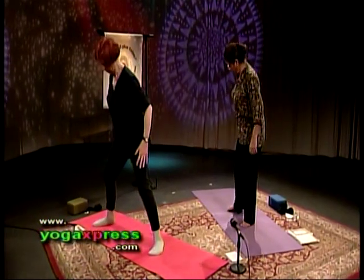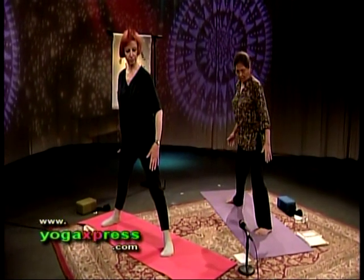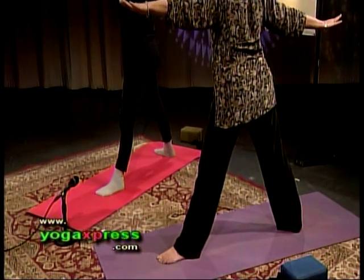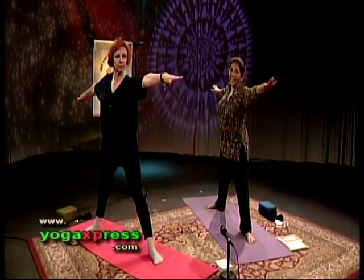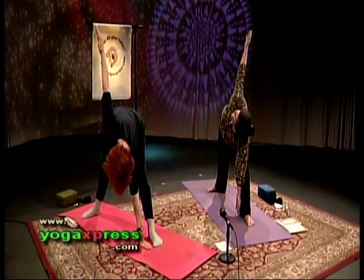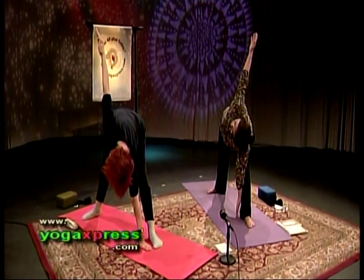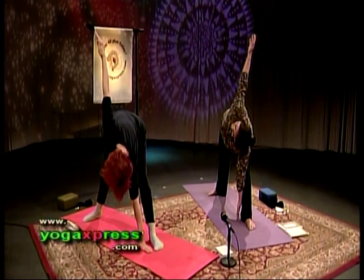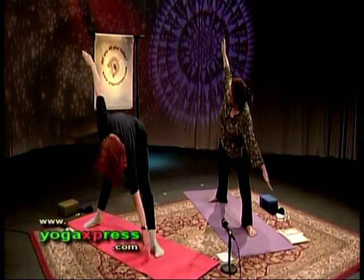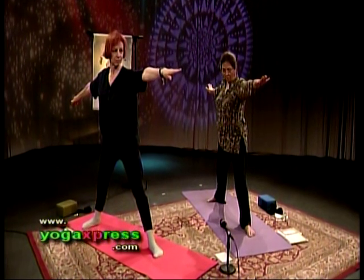Triangle posture. Legs are out about 3½ to 4 feet, depending on how tall you are. Put your brakes on first — feel nice and secure. Turn your left foot out. Inhale, bring your arms up to shoulder height. Lean to the left just a little bit. Exhale, dip your torso to the left. Left arm comes in front of the left leg, right arm goes all the way up. Feel a wonderful stretch in your abductor muscles on the outside of your upper right thigh and the adductor muscles on the inside of your upper left thigh. Inhale, let's come up. Now we're going to stay here and continue on, transitioning into the other two postures — Veera Bhadra.